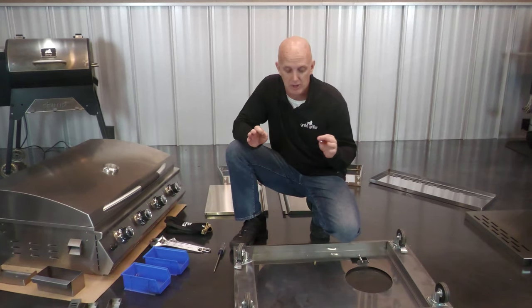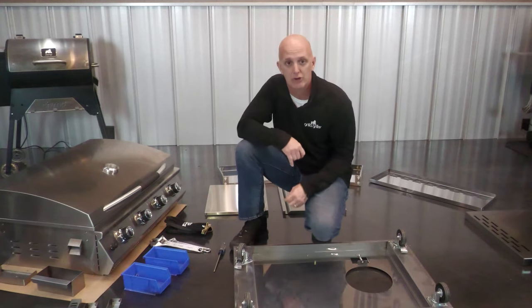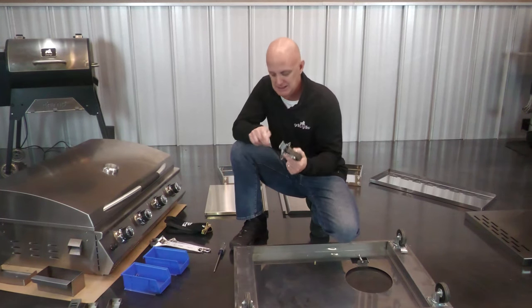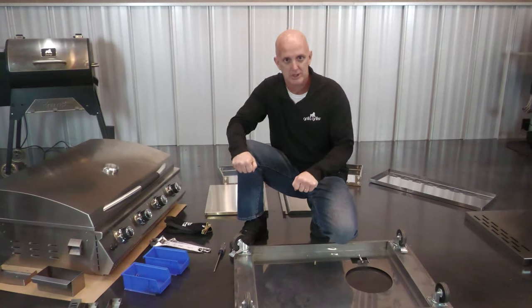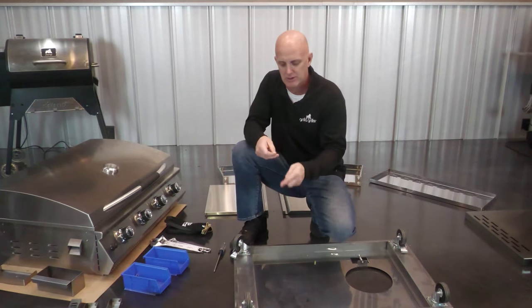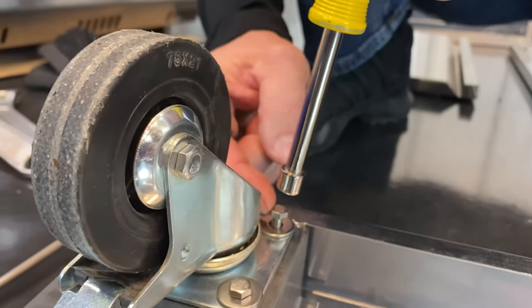First of all, we got the base here. I got it flipped upside down so I can see the bottom. We're gonna install the wheels. I already have three installed for video purposes. There's two regular and two locking. I like to put the locking ones in the front — that way if I'm moving around I can simply step on and lock in place. Some people like them in the back; that's your preference. Simply put them in position.